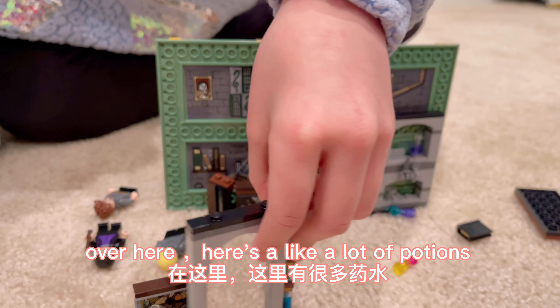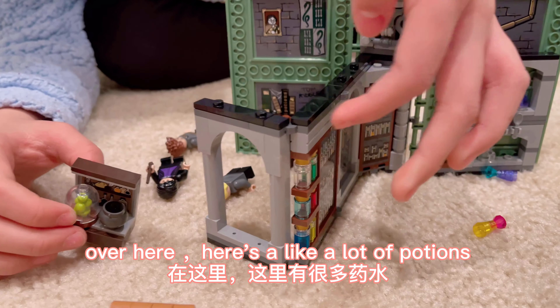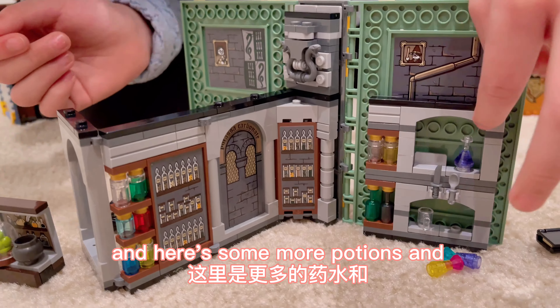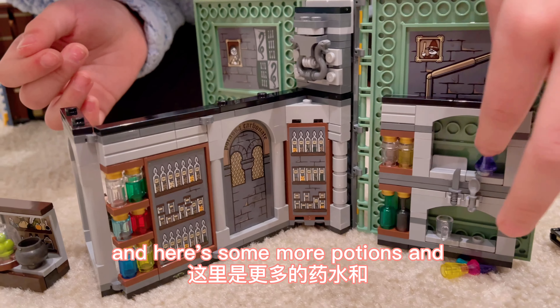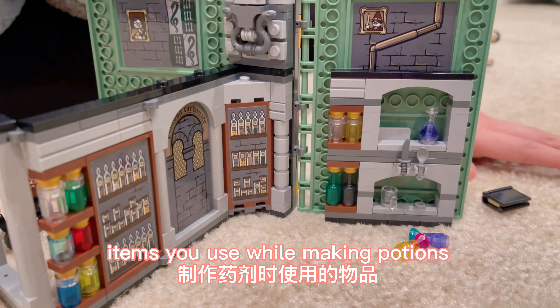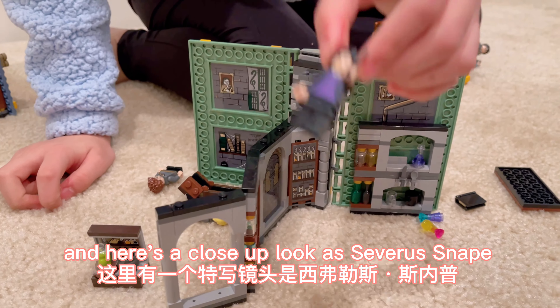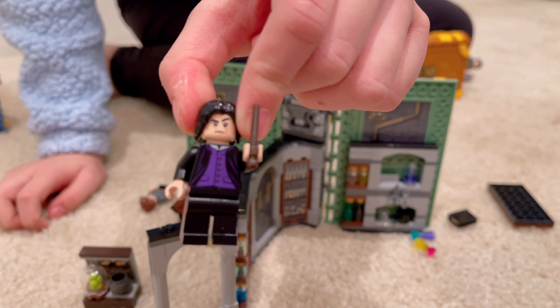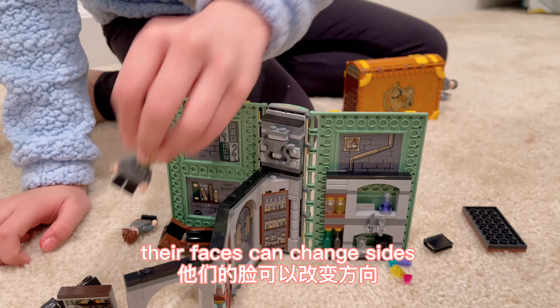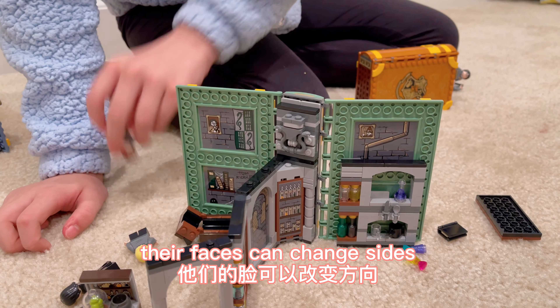Over here, there's like a lot of potions. Here's some ingredients for potions. And here's some more potions and items you use while making potions. And here's a close-up look at Severus Snape and Draco Malfoy.